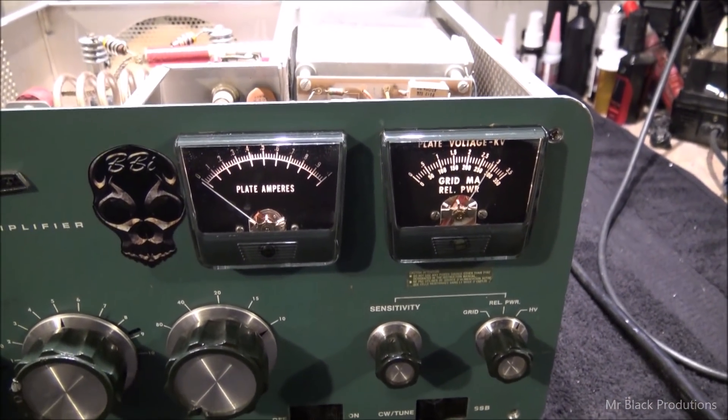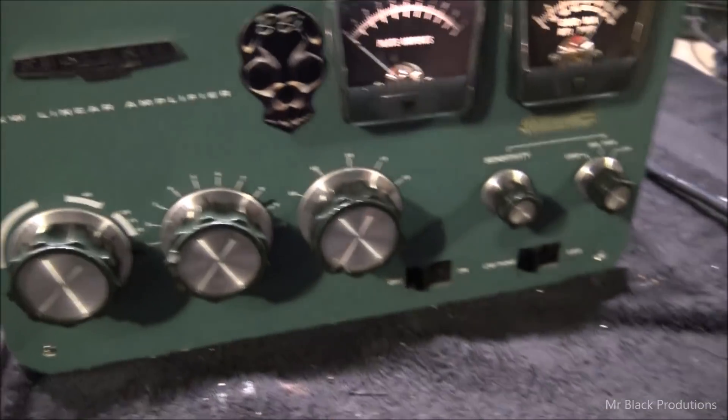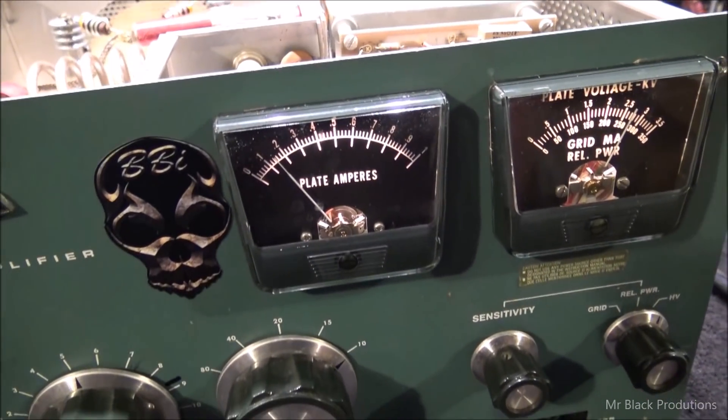I put this thing together once, stepped on the pedal, and as soon as I stepped on the pedal it was pulling like two amps worth of current.